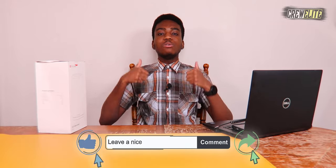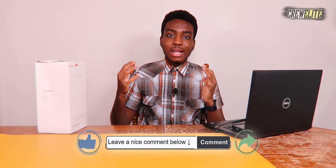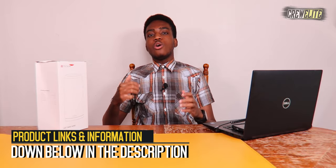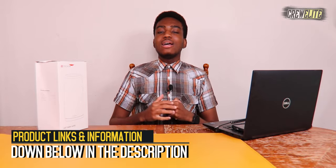Before we get started, make sure you go down below and hit that subscribe button and turn on post notifications to get updates and alerts when we upload. If you have any questions or concerns, leave a comment, leave a like, and share this video with anybody interested in an RGB LED lamp. If you want to check out this product or get more detailed specifications, that will be down below in the description, alongside the link to purchase if you're interested.